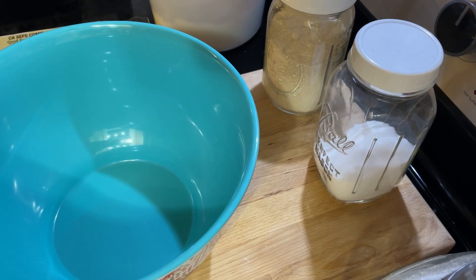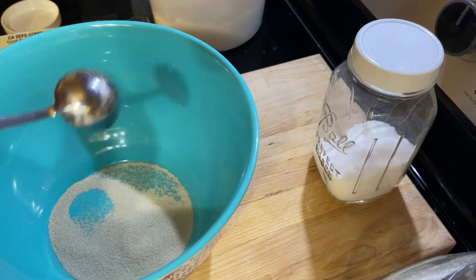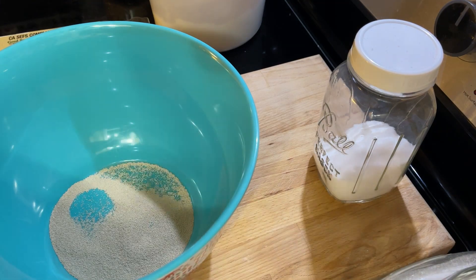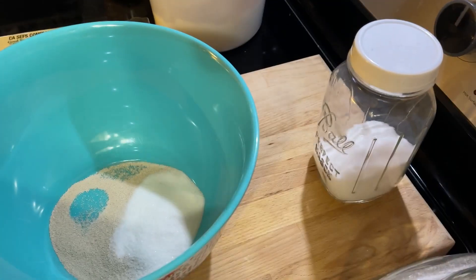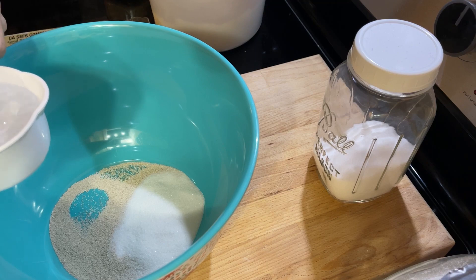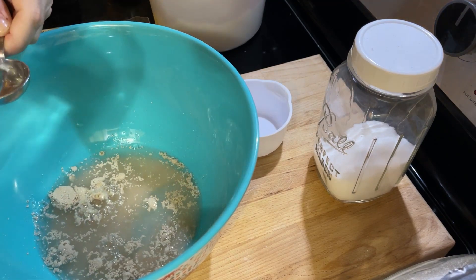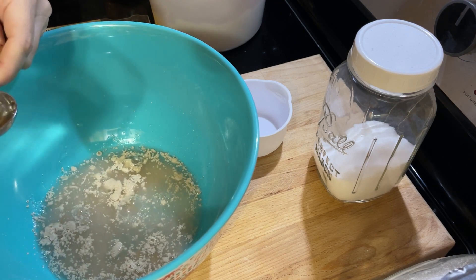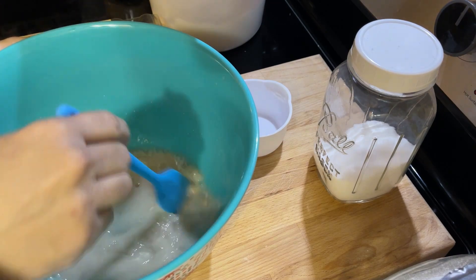All right, so let's get started. First thing, I'm going to go ahead and add two tablespoons of yeast to the bowl. Yes, it's a lot of yeast, but that's kind of what makes it rise really quickly. Next I'm going to add in a quarter of a cup of sugar, and I'm going to add one cup plus two tablespoons of warm water. Just get this mixed up a little bit.